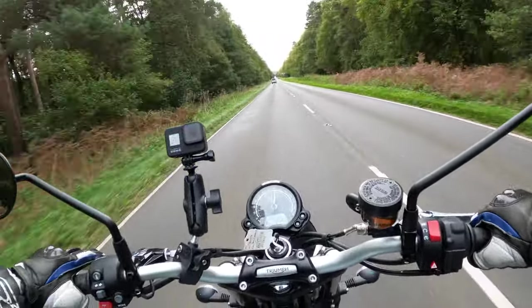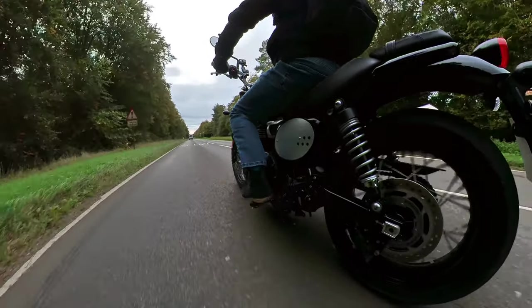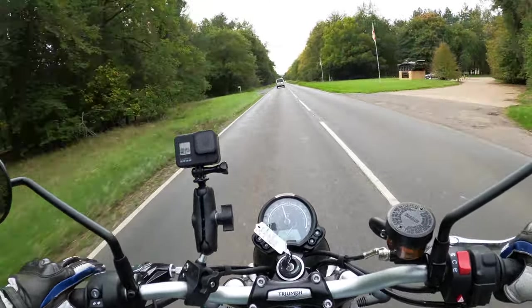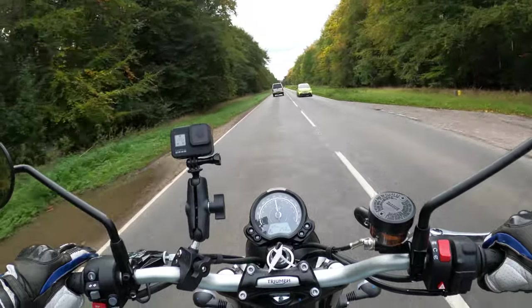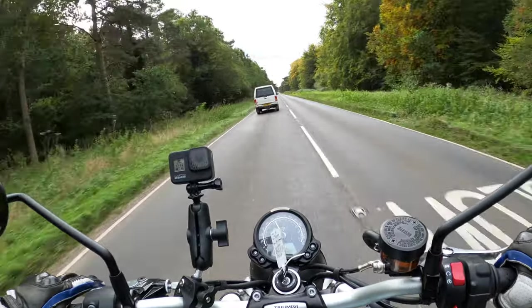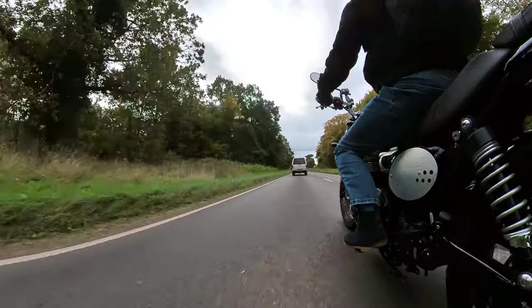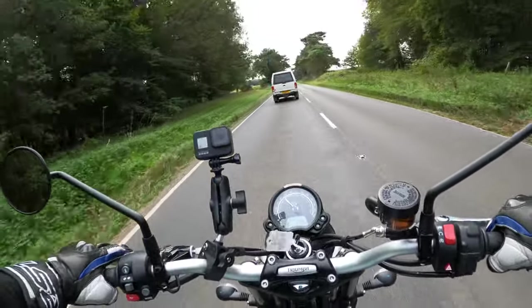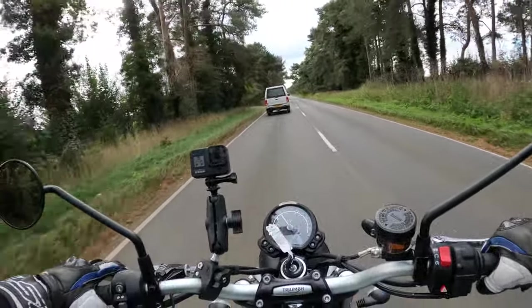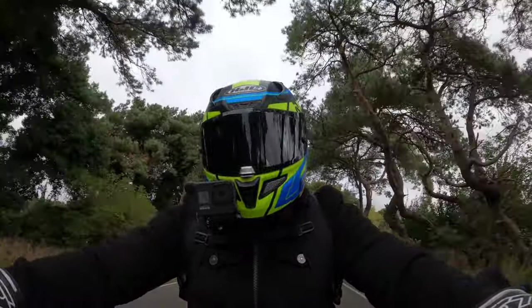I do love the way this exhaust sounds on this bike. I'm going to test those brakes again - the stopping power is brilliant, nothing wrong there. You've got the 310 millimetre disc on the front with four-pot Brembo calipers, and on the rear a single disc with a Nissin caliper. They're claiming about 65 miles per gallon as well, so not too bad really for a 900cc bike.